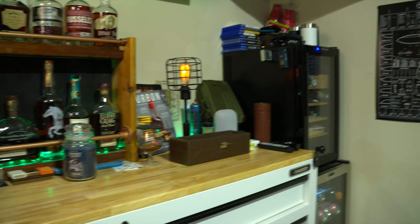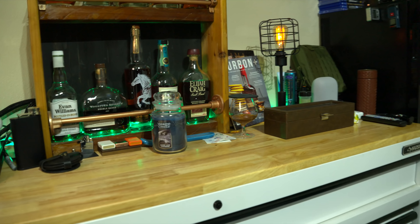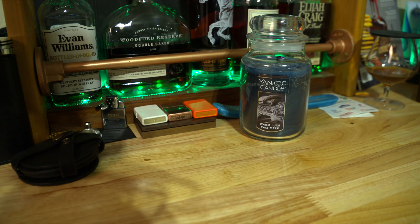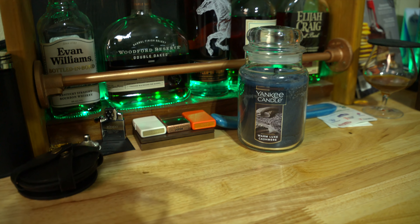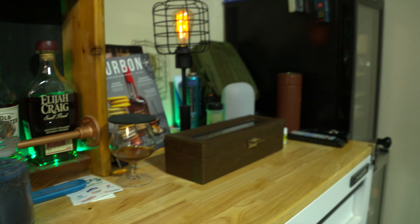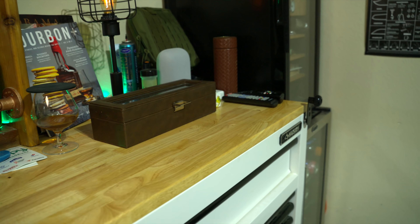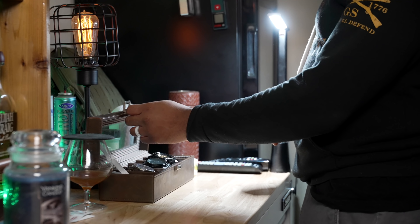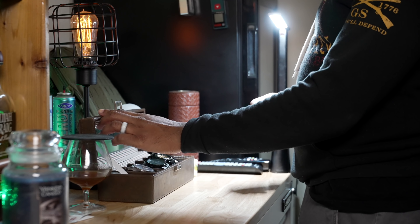We transitioned over to more bourbons and whiskies. I've got my extra lighters just in case I can't find my lighter — for some reason, those of us who smoke cigars sometimes just can't find our devices. Next to that, this is where I keep my watches. Along with my EDC items over on the workbench, I'll come over here and choose which watch I'm wearing for the day — I really enjoy doing that.